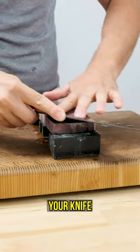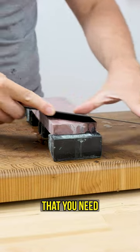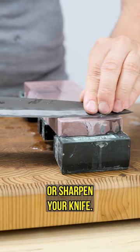Once your honing rod is not bringing your knife back to life after say five to ten strokes per side, that's a telltale sign that you need to actually remove material from your knife using your whetstone, or sharpen your knife.